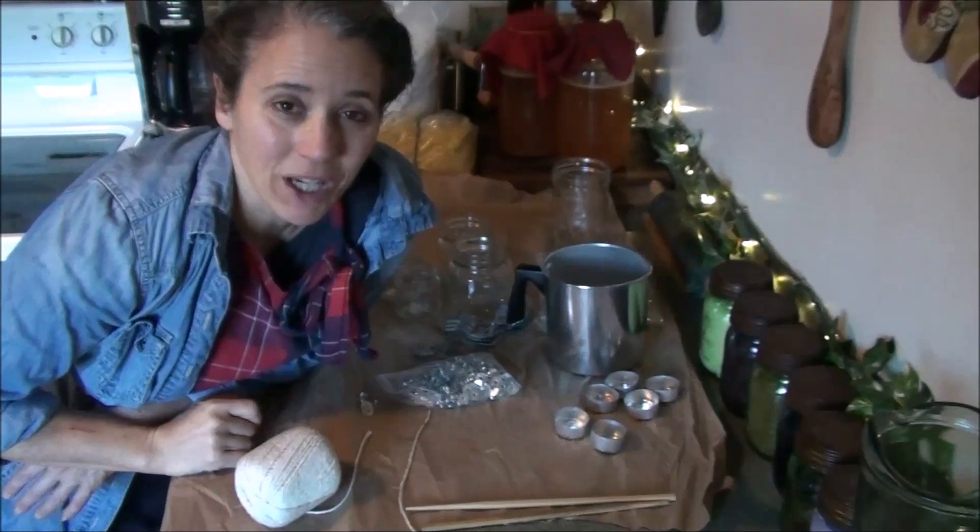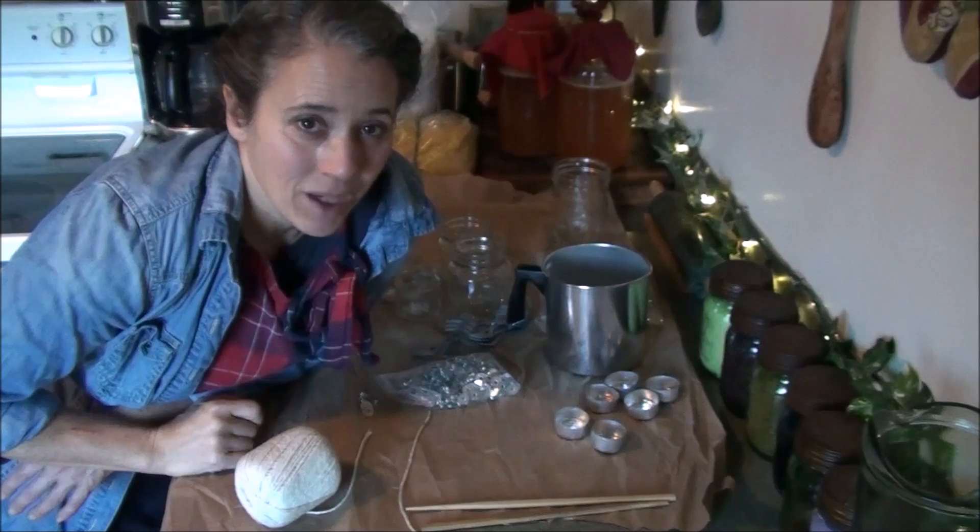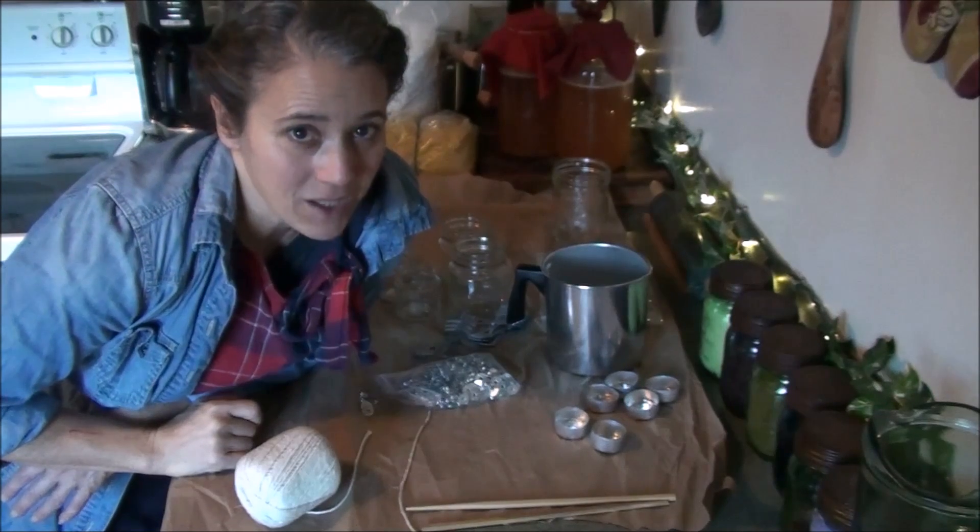Hello friends, Heidi here from Red Country Homestead. God is good all the time. And today we're gonna make some candles.